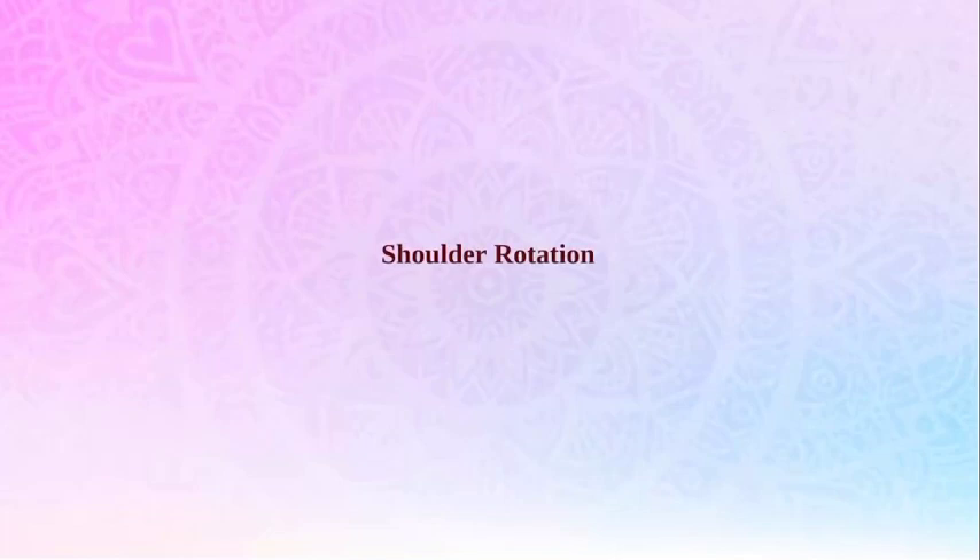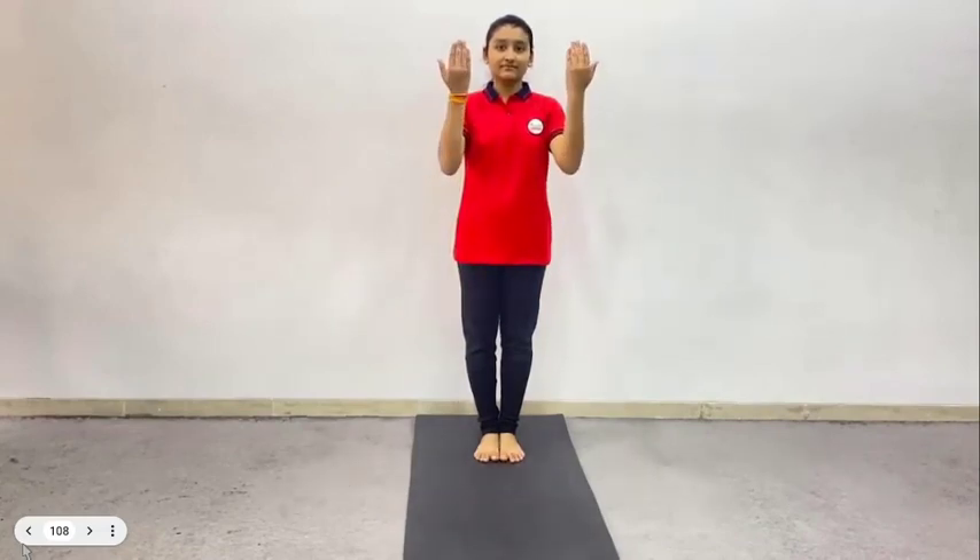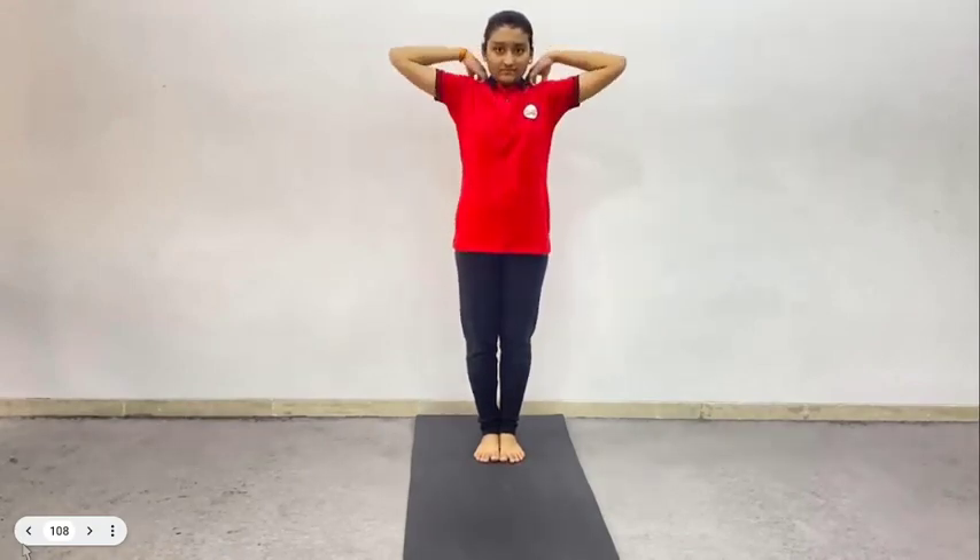And now friends, we will understand how to perform Shoulder Rotation Sukshma Vyayam. To perform this exercise, keep your body straight, folding your hands. Place your left fist on your left shoulder and right fist on your right shoulder. Then move your elbows towards your chest. Then gradually, without any jerk, rotate both arms in opposite directions, i.e. left arm anticlockwise and right arm clockwise. Now repeat this in reverse order, i.e. rotate the right arm anticlockwise and the left arm clockwise. Practice with normal breathing.